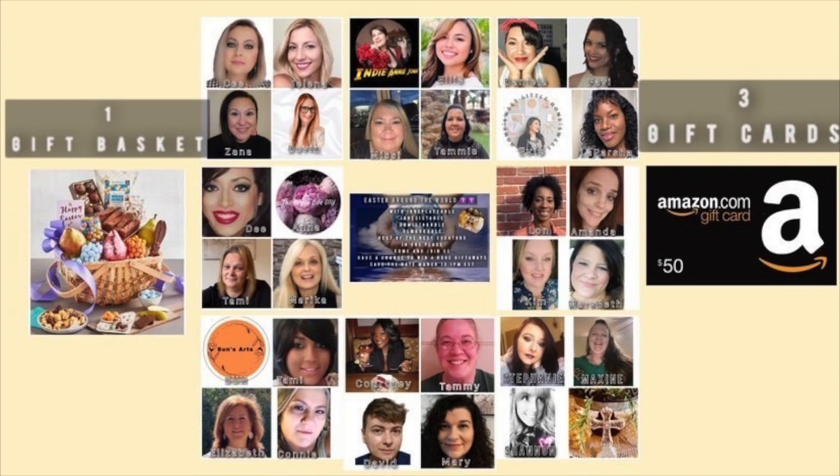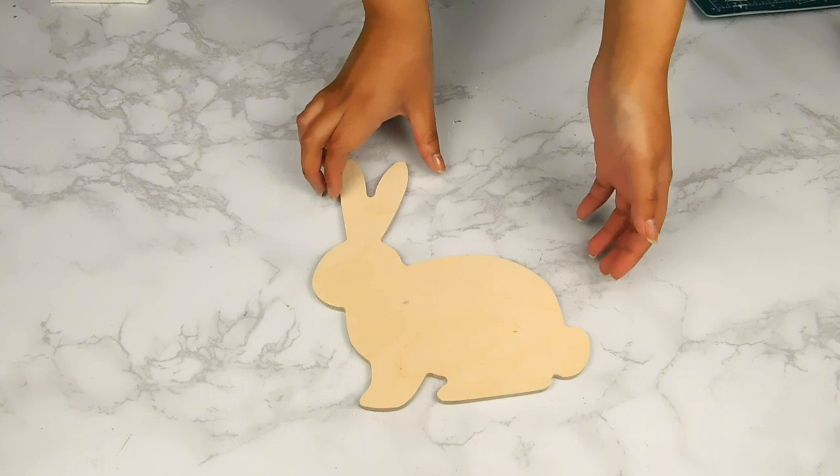Today's video is part of a huge fun Easter Around the World collaboration hosted by CJ, and she is very kindly putting together a couple of giveaways. To enter the giveaway I'll leave the instructions in my description box, and my code word today is 'Woodpecker.'